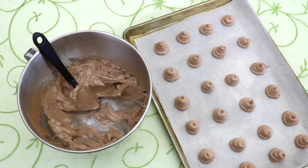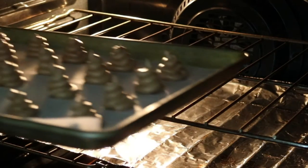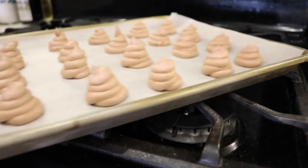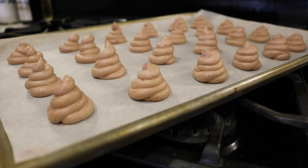Our poop cookies are done! Now let's pop our tray into the oven at 200 degrees for one hour. Once those 60 minutes are up, you're going to want to turn off your oven. Leave them in there for another 30 minutes while the oven cools down. Then you can take them out and gently remove them from the tray. We just want to make sure the meringue cookies are completely cooled.